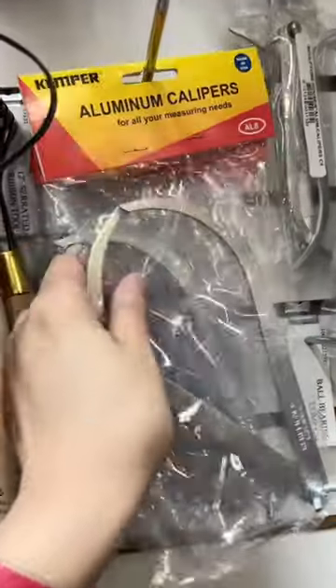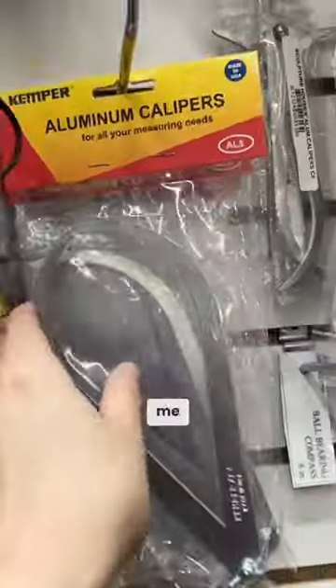Oh my gosh, I hate calipers. I just hate measuring — that's just me, I don't find it helpful. But if you're making a really big sculpture I could see why you would need this.